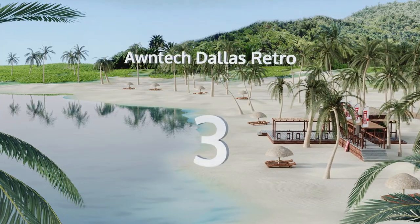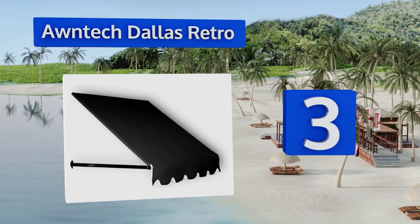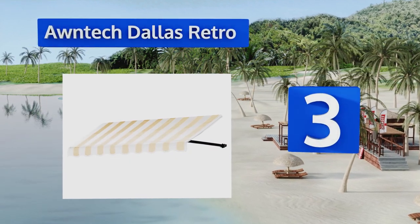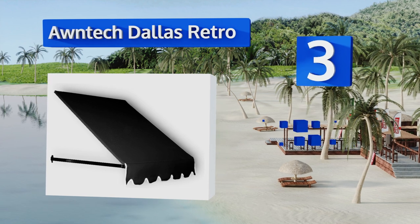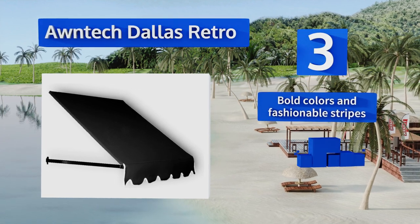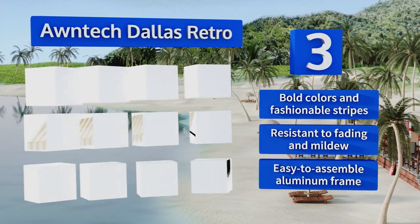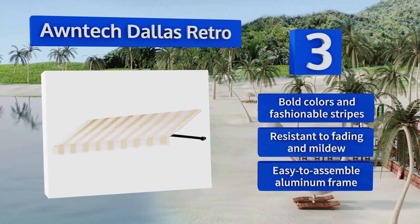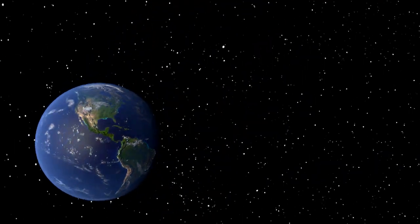Nearing the top of our list at number three, the Orntek Dallas Retro is a great way to shield windows and doors from the glare of summer sunshine in a chic vintage style. It's angled to shed rain and snow effortlessly, so there's no need to worry when storm clouds are rolling in. It comes in bold colors and fashionable stripes with an easy-to-assemble aluminum frame. It's resistant to fading and mildew.